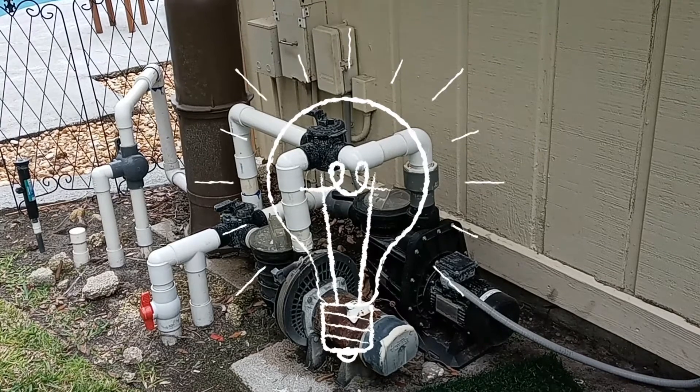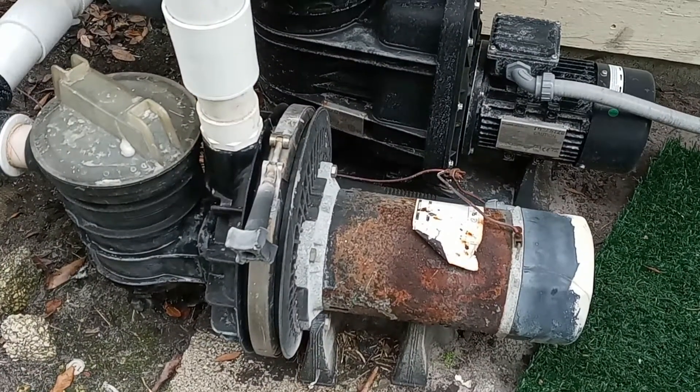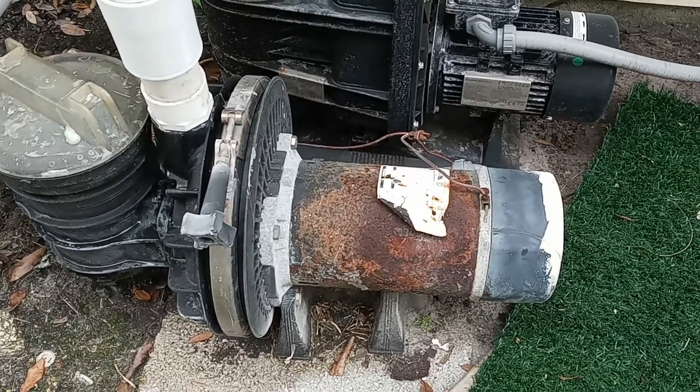We all want to save money, right? Electricity can get pretty expensive after a while. Well, this guy found a great solution to both, and it's called a solar pump motor.